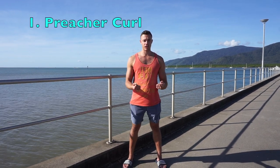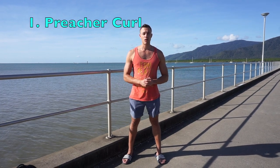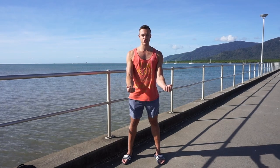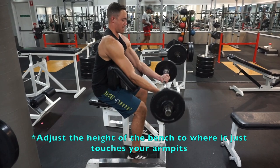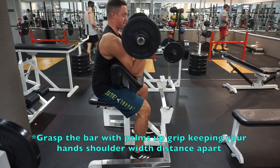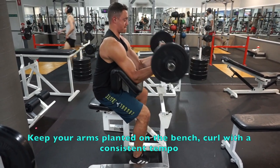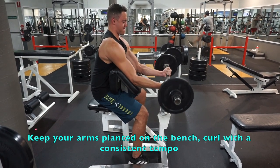Number one is going to be the preacher curl. The preacher curl is proven to activate your biceps more so than other curls due to the support of your arms on the bench. Adjust the height of the preacher bench so that it comes in contact with your armpits. Grasp the barbell with a standard palms-up grip with your hands at shoulder-width. Keep the back of your arms firmly against the equipment and curl upwards until vertical. Lower the bar slowly over the course of about three seconds and repeat.